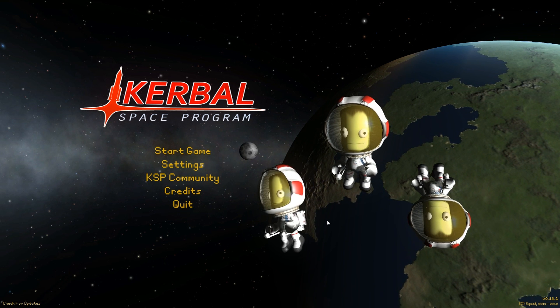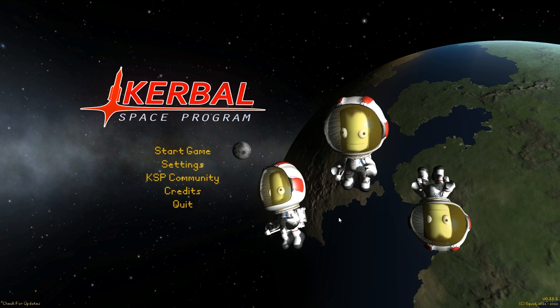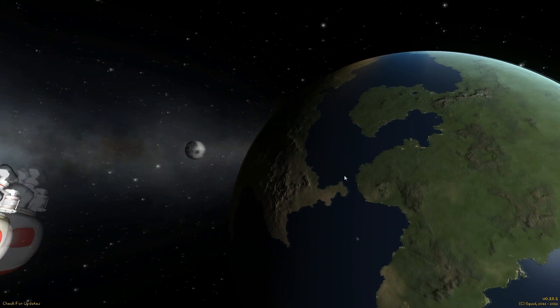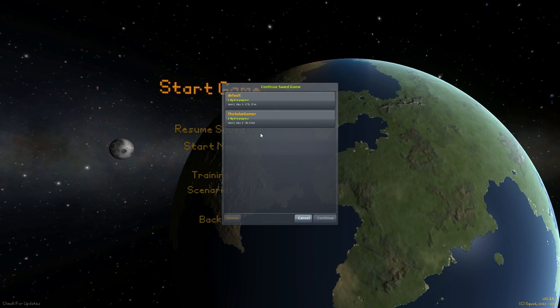Now that is no easy feat, let me tell you. But this is the first episode, so we must launch the core. Alright, so let's jump in and let me show you the blueprints behind what we want.